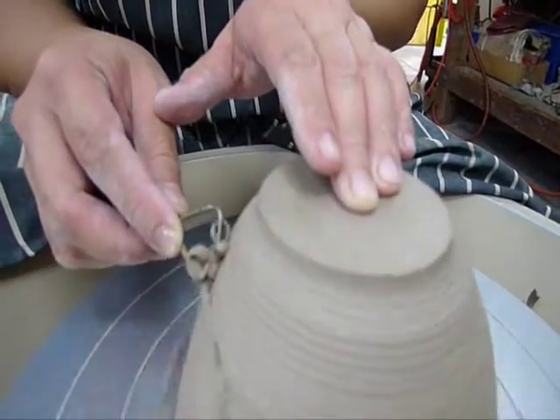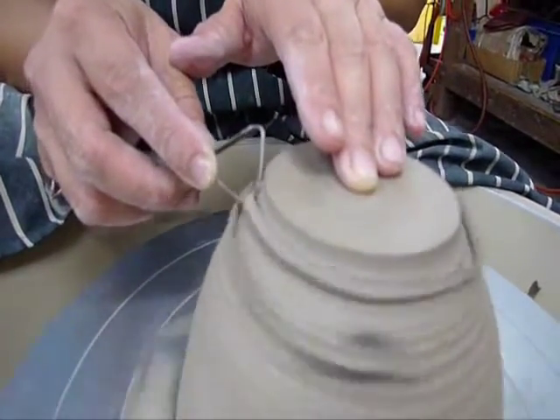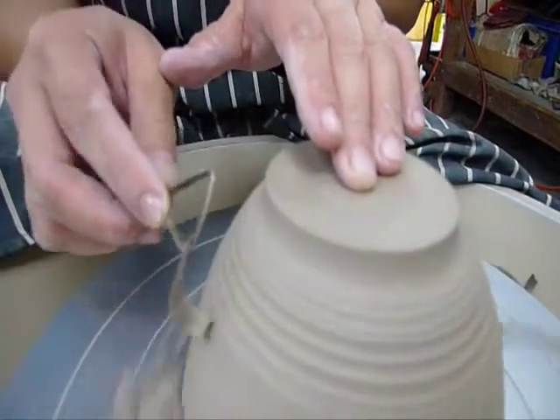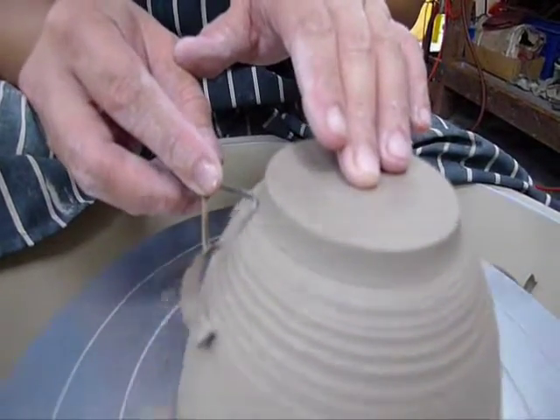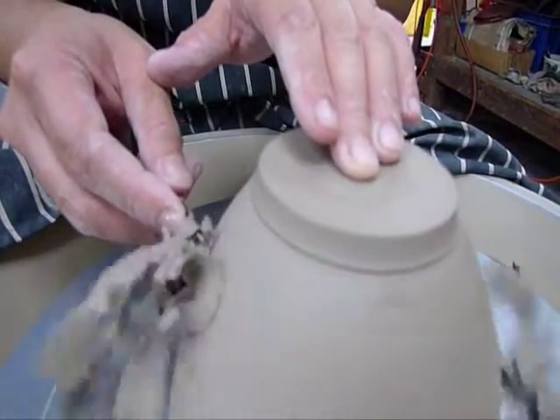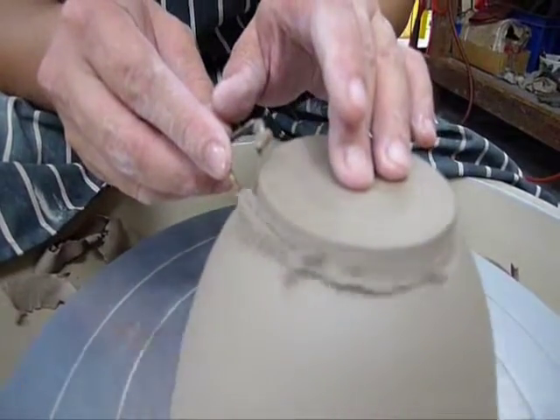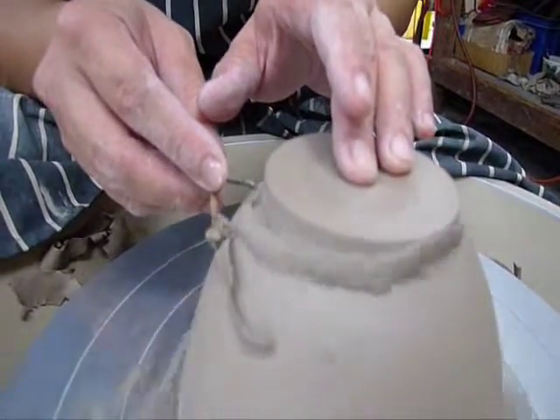Then we go again. And now smoothing the lines away. Then we trim the outer foot a little bit to make it a little bit more defined.